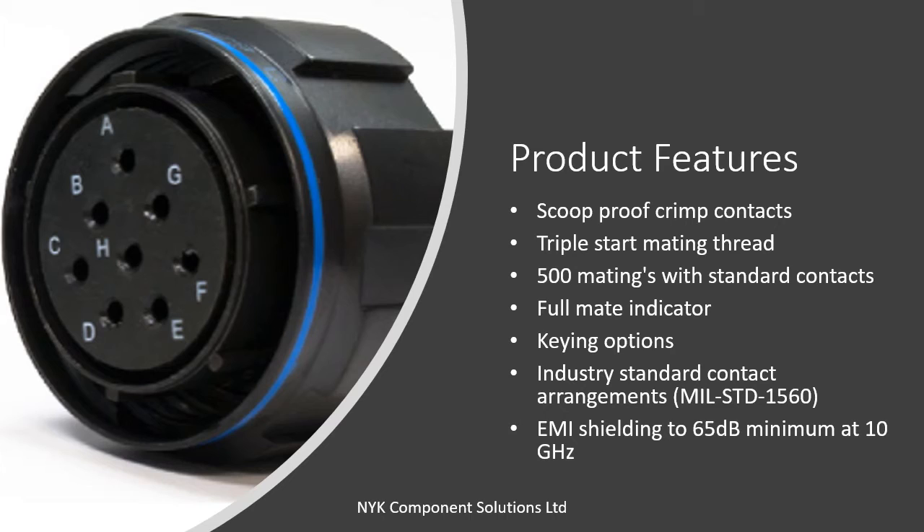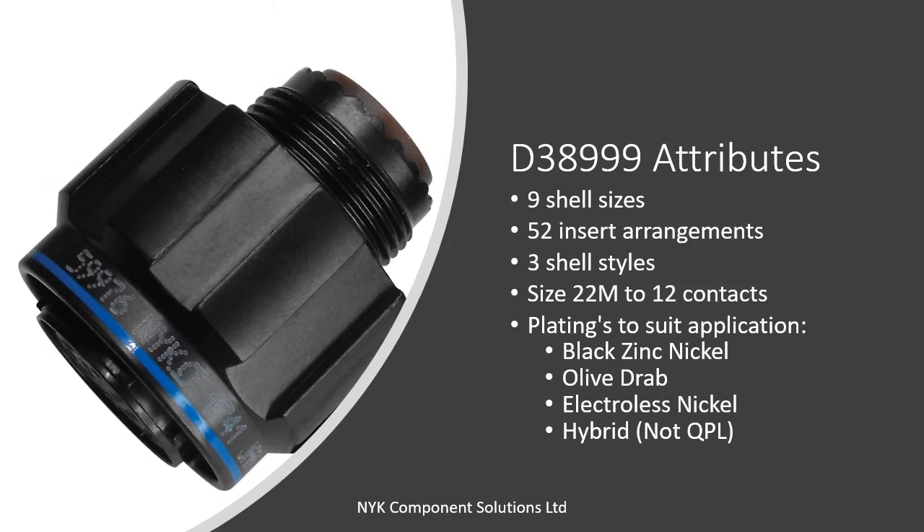The rugged triple start thread enables fast coupling and disconnection with repeatable performance and reliability. Six keying positions are available, ensuring correct mating is achieved even in the most complex systems. The connector is available in a very wide range of sizes and configurations, ensuring the best solution can be achieved for every interconnect challenge.